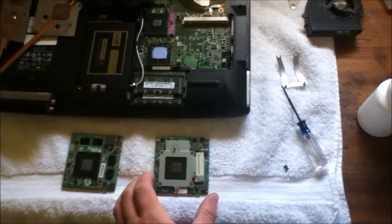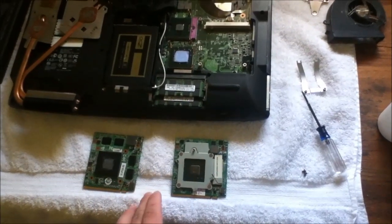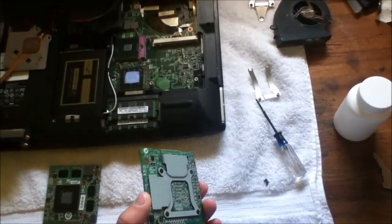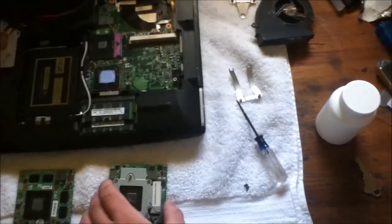And it's significantly faster. This one has DDR2 RAM and this one has DDR3. It was 512MB. But this one I should be able to overclock pretty significantly.